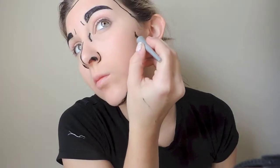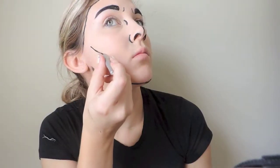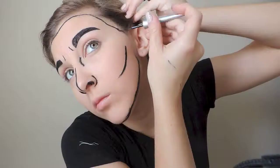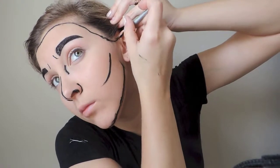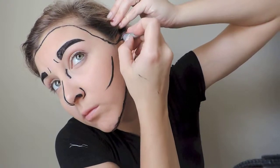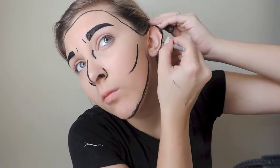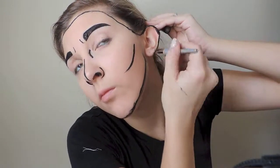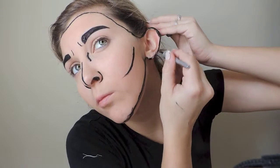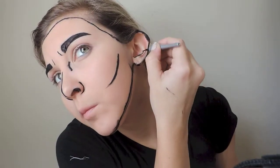After I fix where I messed up, I'm going in with some more eyeliner and I'm going to put that in the hollows of my cheeks. Then I'm going back in to connect my ear — you are just going to darken the parts of your ear that are naturally dark, which gives the one-dimension look. I only did one ear for this look, but if you were doing this for a Halloween look you could do both ears.